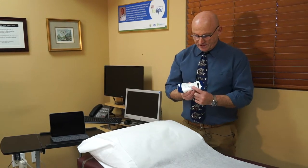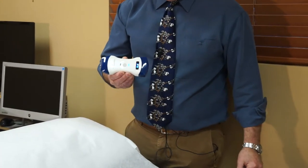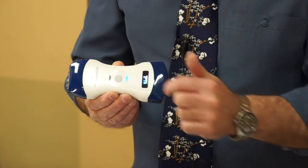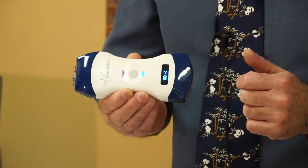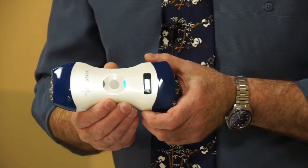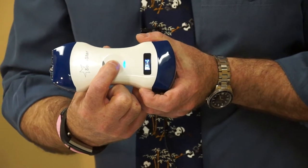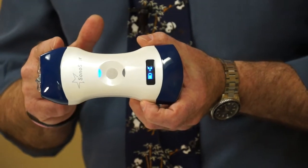Right out of the box, the first thing we do is apply pressure to the button in the middle of the probe — that powers the probe on, indicated by the blue light and in the battery window. The presence of the blue light on either end indicates which end of the probe we're using. Right now we're connected to the curvilinear side. To switch to the linear side, I depress the middle button for a few seconds and the blue light switches to the other end, indicating the linear end is now active.